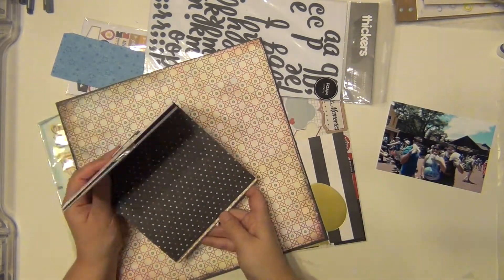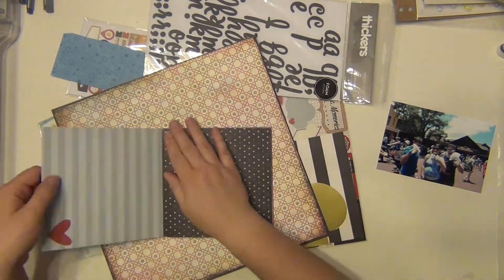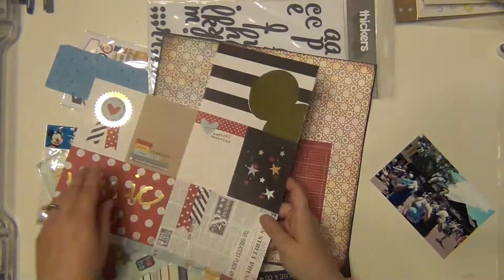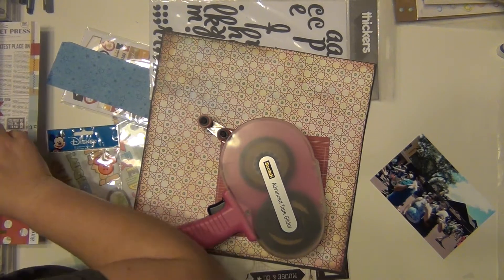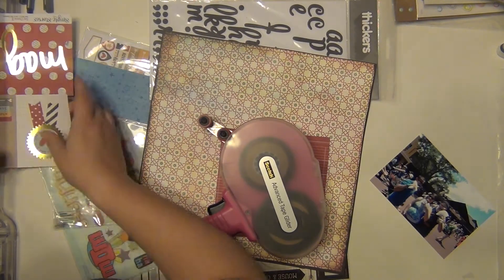I have a piece of paper right there that is from Basic Gray, and then everything else will be from Simple Stories from their Say Cheese line. I think I'm going to have one little scrap piece of paper that's from an actual Disney paper, so that background jumped out at me when I was going through my stash to figure out what I was going to use.